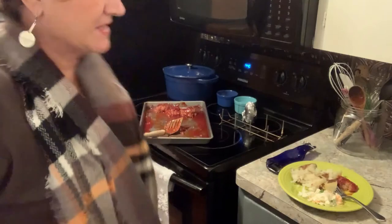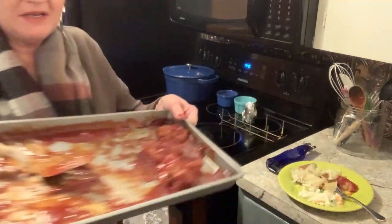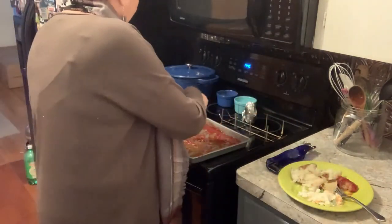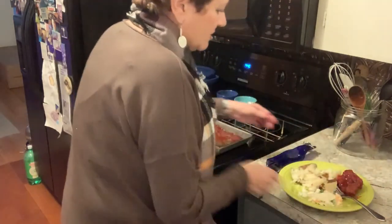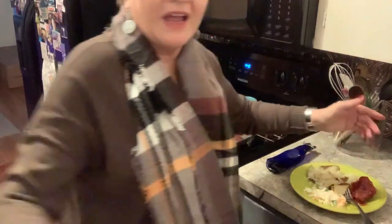I'm back with the results on those ham balls — look at this! I've already divvied up some for the neighbors, and here's what's left. I'm going to scoop one more out onto my plate and show you what is a good supper: a baked potato, coleslaw, and ham balls. I hope you try it, I hope you like it. Lots of love from me to you. Bye!